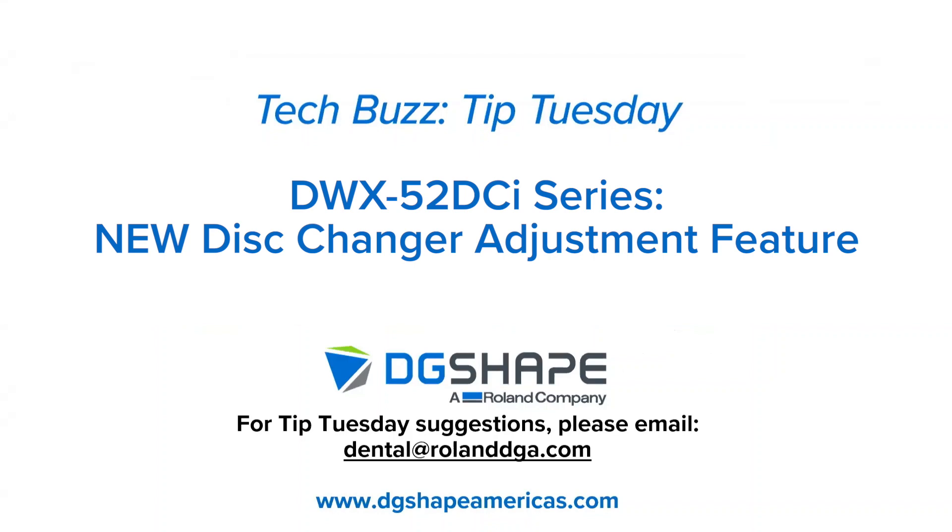Thank you again for joining us for this week's Tech Buzz Tip Tuesday. If you have suggestions for a future Tip Tuesday, please email us at dental@RolandDGA.com. Until next week, we'll see you then.